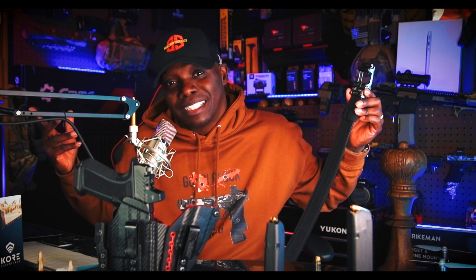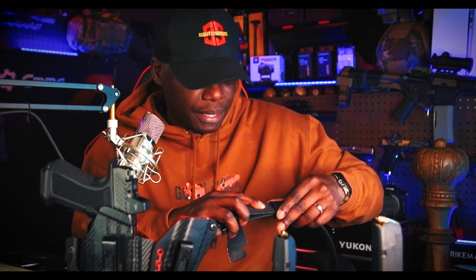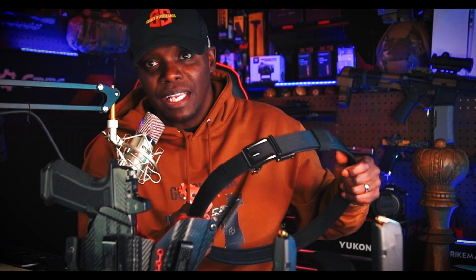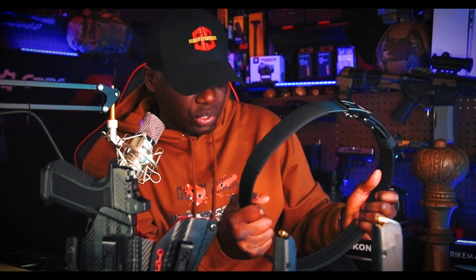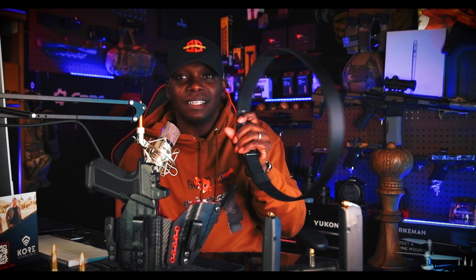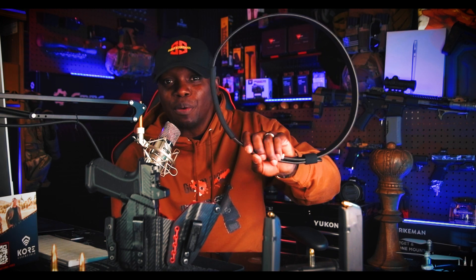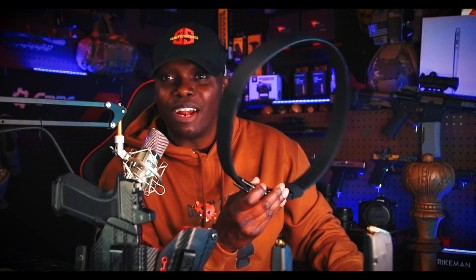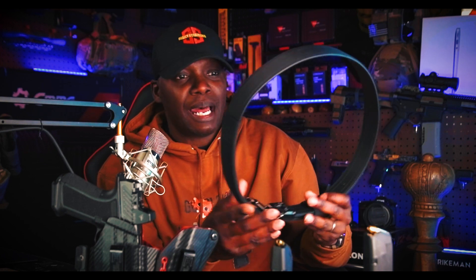Number six is the durability. This belt is really durable — it could double as a duty belt because it's so rigid and firm. After two weeks of wearing it straight with my guns — my Shadow Systems and my Glock 23 — no issues at all. Zero issues. It's still in great shape, still looks good.